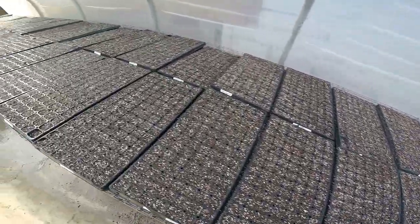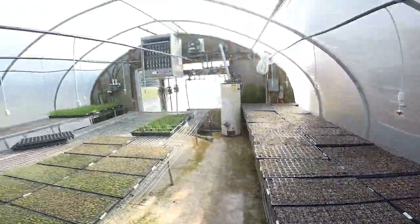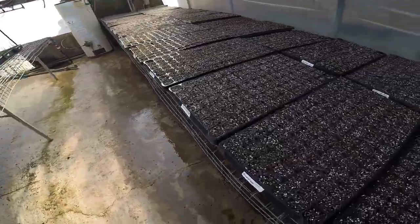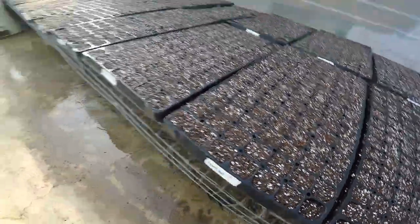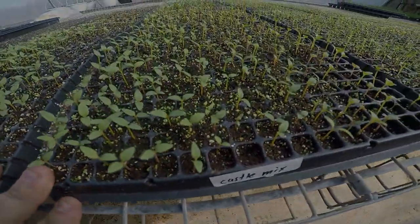What normally would take a lot longer if you plant in the ground — because we're planting this way with this germination greenhouse — it'll go from this to this in under a week. It's two days later and we're back in the greenhouse where we planted the cabbage, broccoli, and cauliflower and we have some progress.